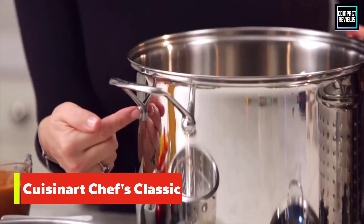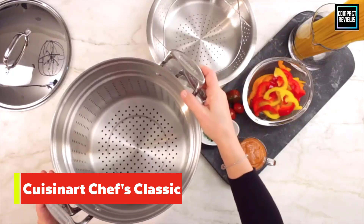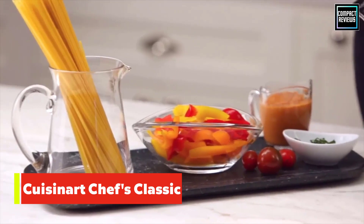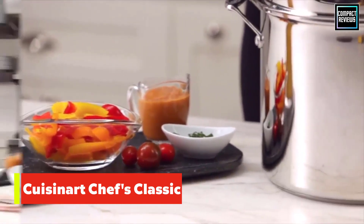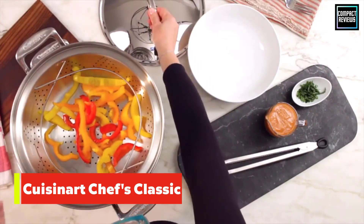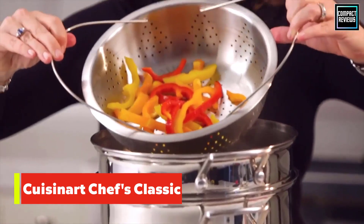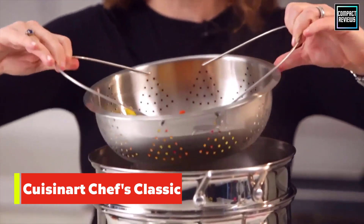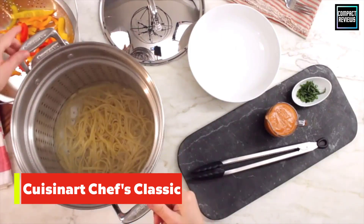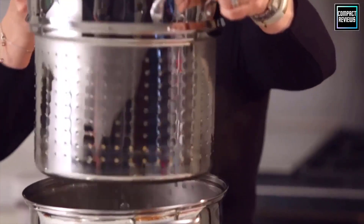The pasta insert worked flawlessly to drain the pasta, but keep in mind this was still a heavy pot when it was time to pour out the pasta water. This pot took eight quarts of water to cover the pasta for cooking, so it took a little more time to come to a boil. If you have an induction cooktop, use this pot on your power boil setting to eliminate extra cooking time. The added steamer made this pot a good value, and it is both easy to clean and dishwasher safe.